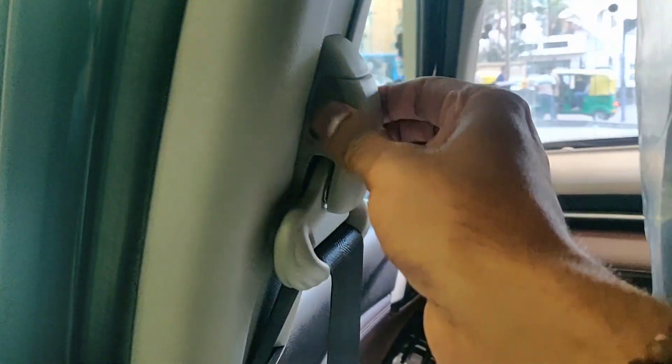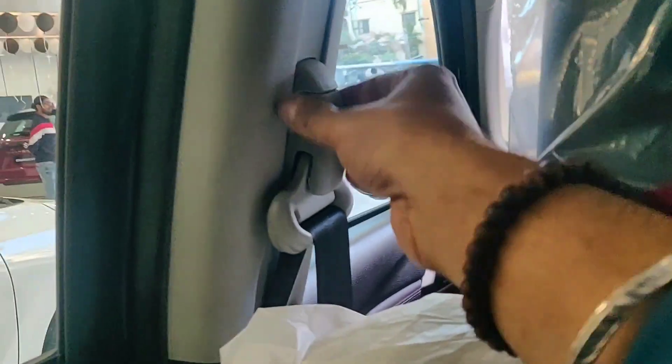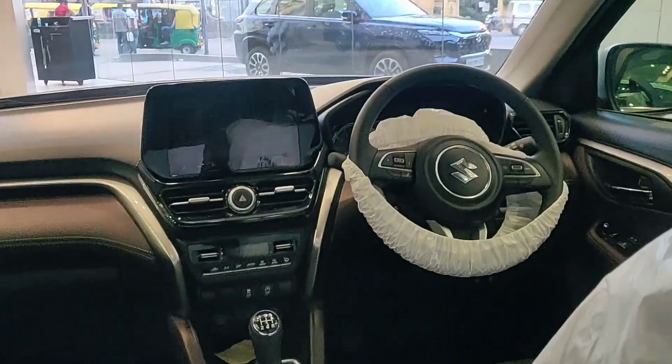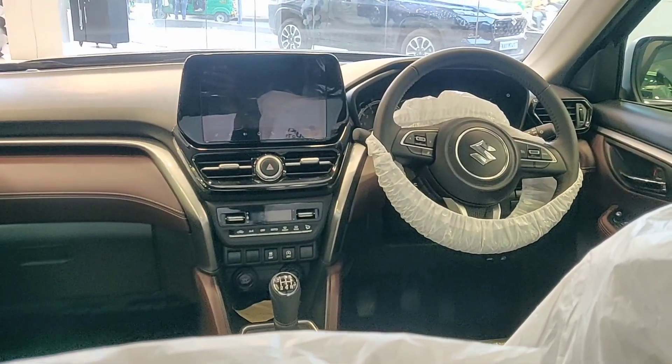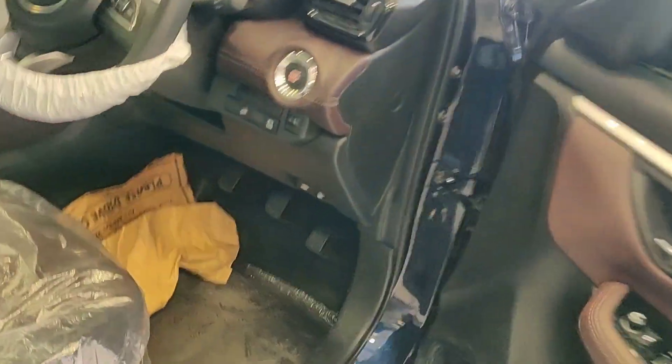You have got adjustable seat belts — you can adjust the height here — and SRS airbag written here as well. Let me go to the front and show you what we have at the front.